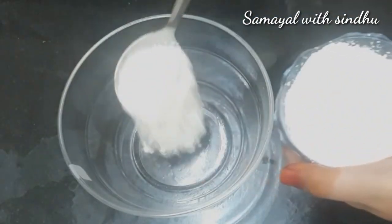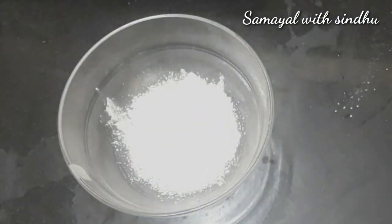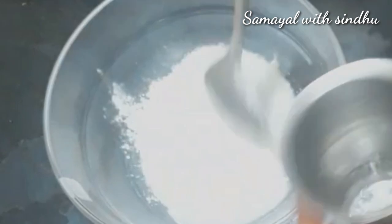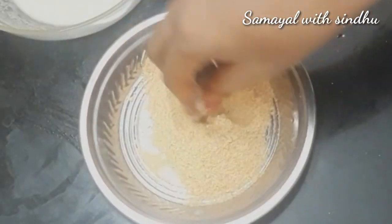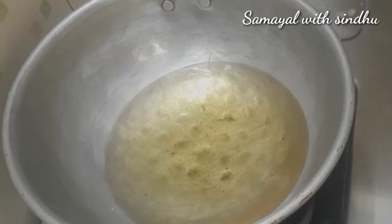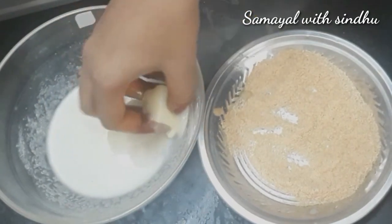Add 2 spoons of oil to a mixing bowl and mix in a little more oil. Add breadcrumbs to dip and fry. Heat the oil in the pan, then cut the milk mixture into pieces and coat them with breadcrumbs.